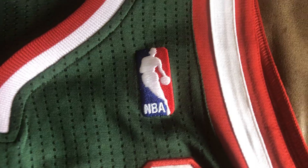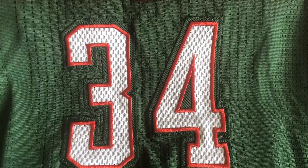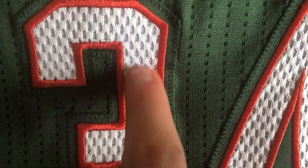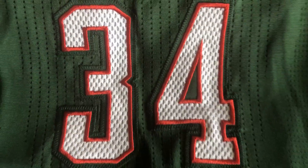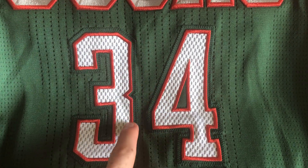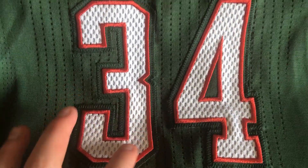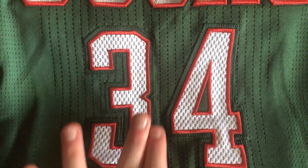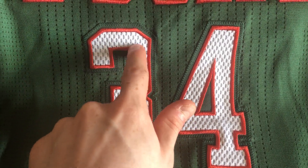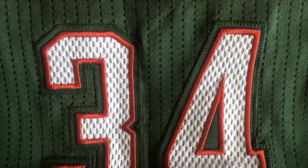We've got the NBA logo. And this proves that it's a pro cut jersey because what he wore on the court was the mesh numbers — you can see it's mesh. The regular Authentics of his just had a piece of material, a number that was all flat. Didn't have this actual mesh here — it was just a flat number with a mesh design embedded in the material. So this is the pro cut version.